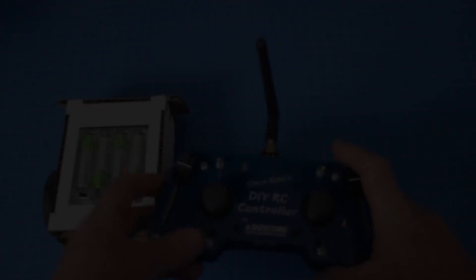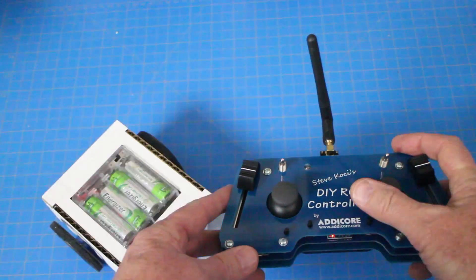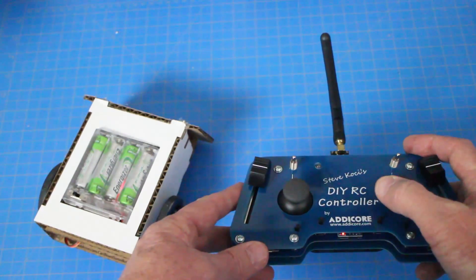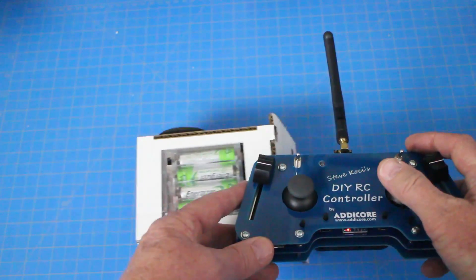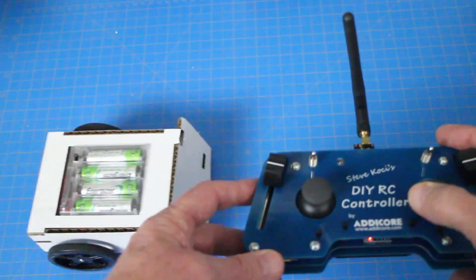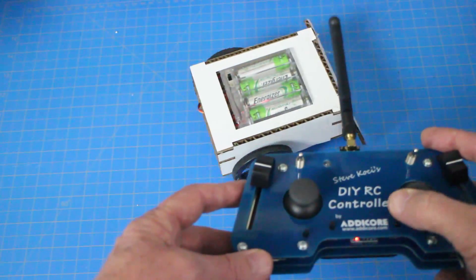Here we are running one of the sumo bots. This kit you can purchase from their website — it's really quick and easy to assemble, just fits together and you use hot glue to hold it together. Just driving it here with the right joystick, just like you would any other normal RC controller.